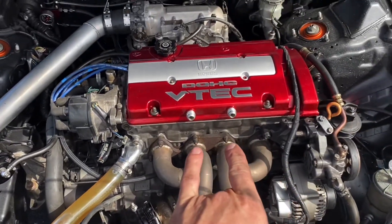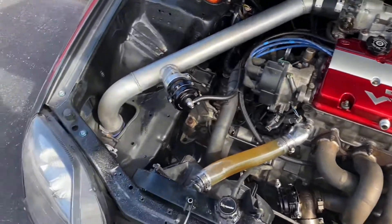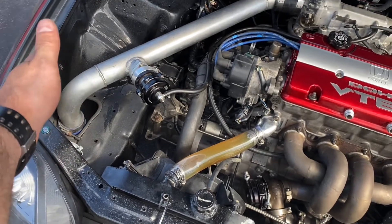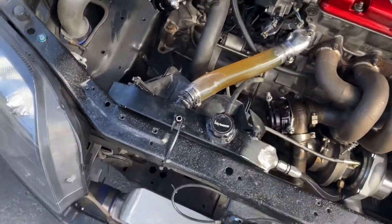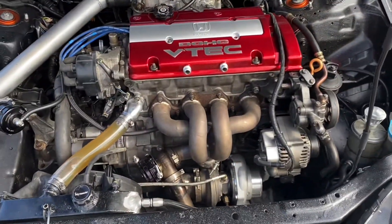I have to do something with the crankcase ventilation yet because I haven't situated where I want to put that. If I did a back-fed intercooler I would have room over there, but I don't, so I'm contemplating putting it over there maybe down in the well near the radiator. We'll see how that goes.